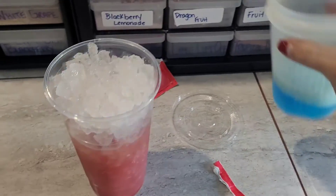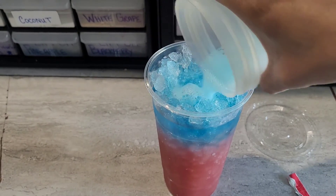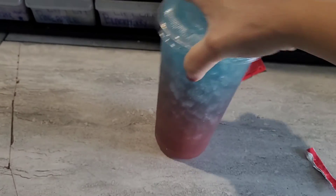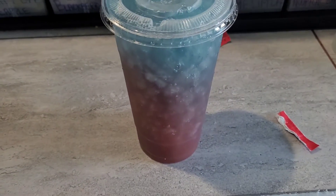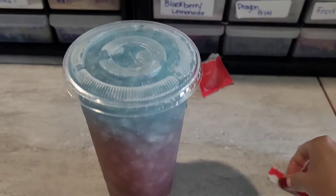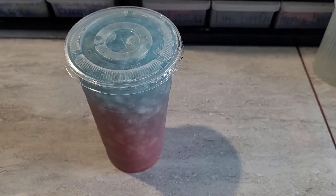Now that we have that mixed up, we're gonna go ahead and pour it on top of our drink, shake it up just a little bit, get those colors running together. And there we go — we have our Black Thalia Tea! I hope you like it. Don't forget to hit the like and subscribe.